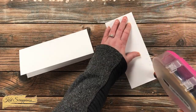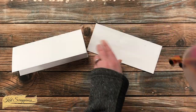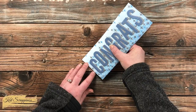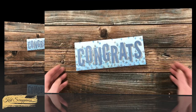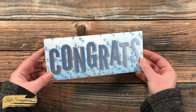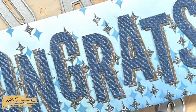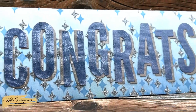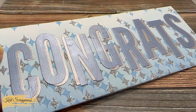To finish the card I adhered the ink blended piece to the front of a slimline card base. Because there was already so much sparkle with those stars, I didn't need to add any bling. Here's a look at the finished card! I hope you enjoyed seeing how I made today's card — a thumbs up is always appreciated. Until the next video, I hope you're all having a crafty day, bye bye!